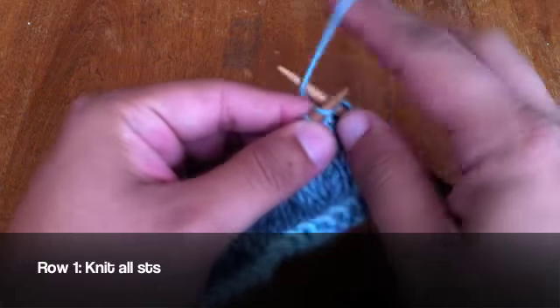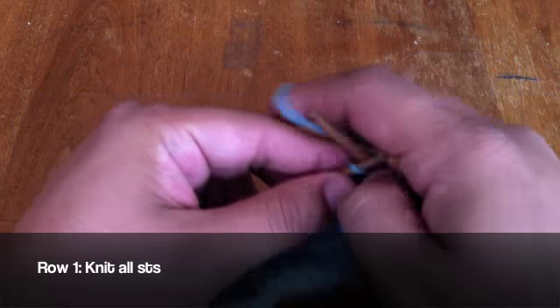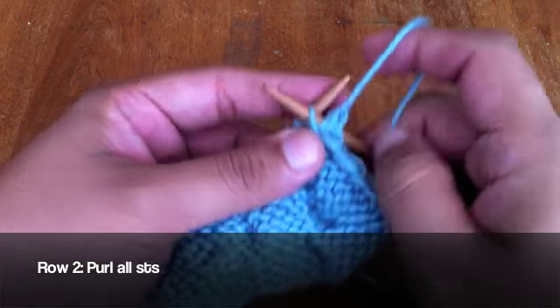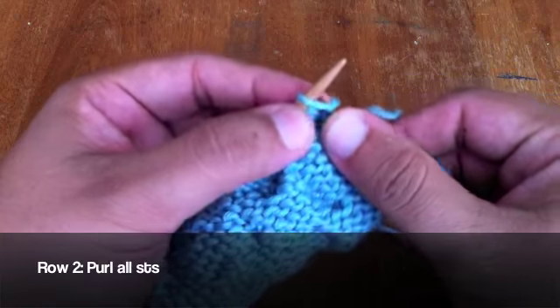Row 1: Knit all stitches. Row 2: Purl all stitches.